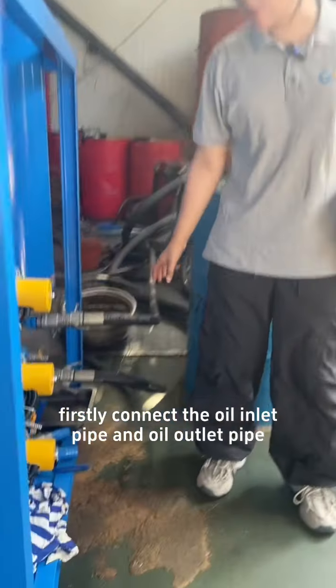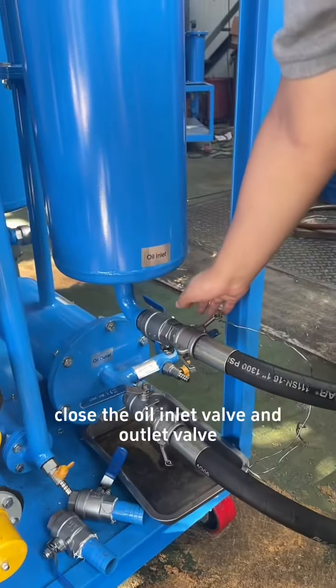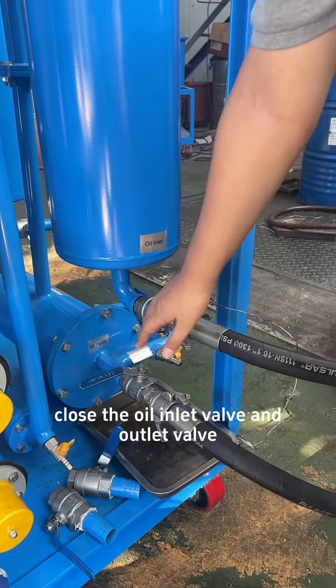Firstly, connect the oil inlet pipe and the oil outlet pipe. Close the oil inlet valve and the outlet valve.